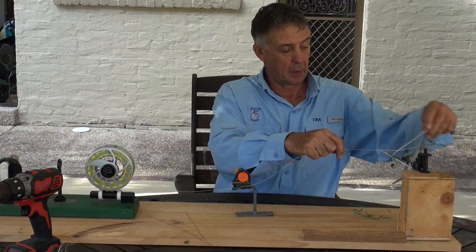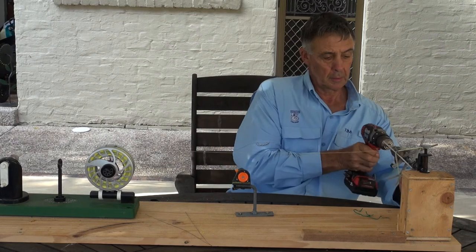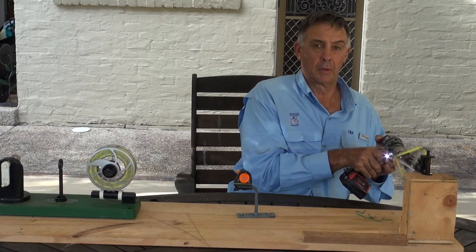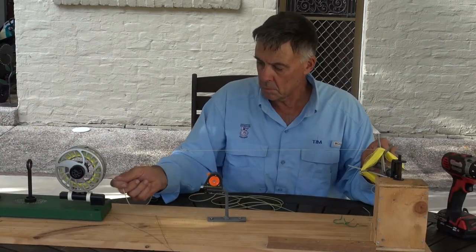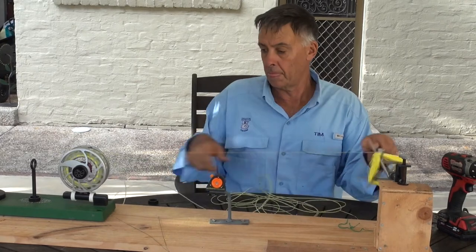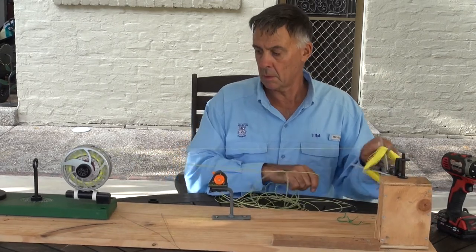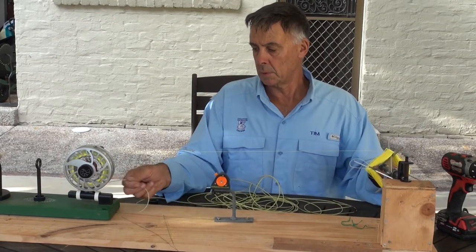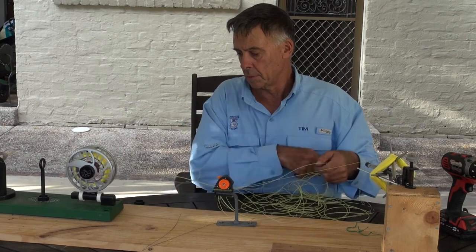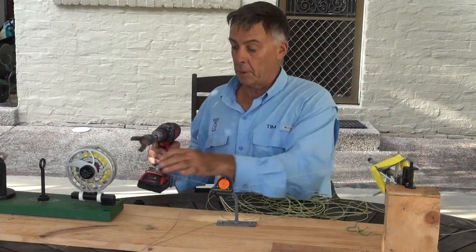So now what I do is simply unwind the double back off the reel and reverse the drill. Put this in. So now we simply wind all the backing back off the reel until we get the fly line off. It's a fiddly bit, but you've just got to wind the backing off until you get all the fly line off. Now you can see how much backing we wouldn't have put on if we had to try to guess.